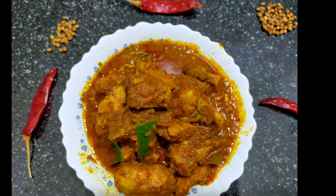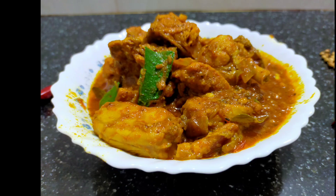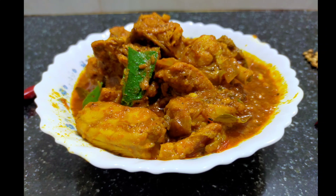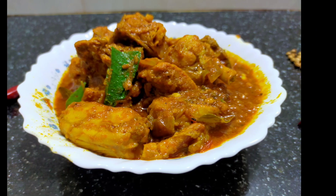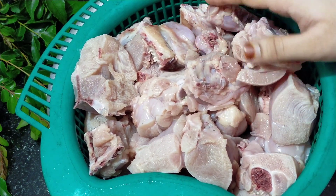I am going to take a look at the taste of the chicken. I cooked chicken with 1 kg of chicken.